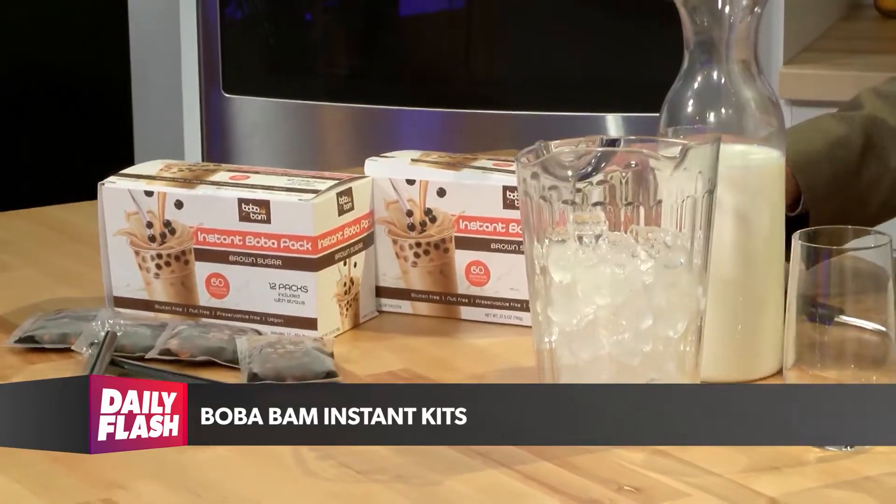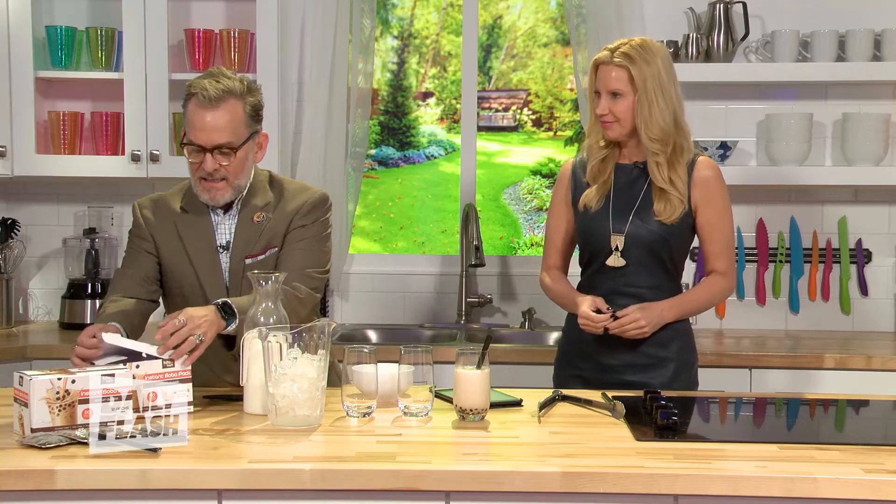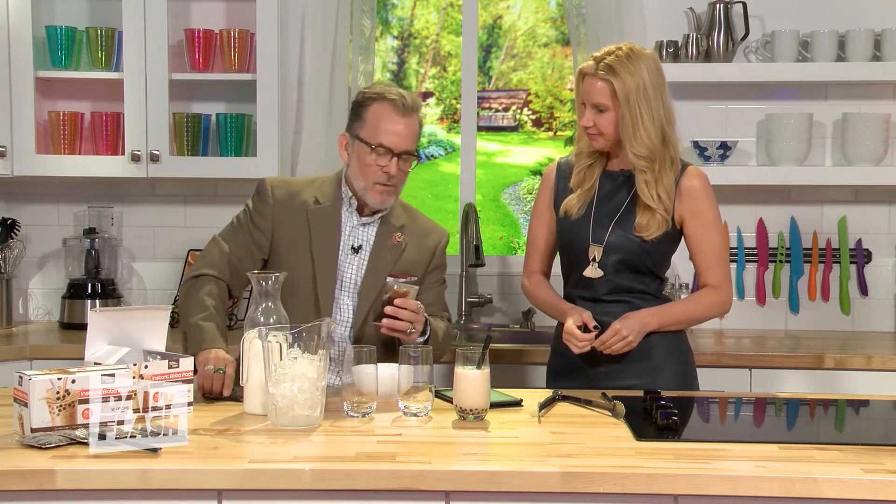It normally takes about a half hour to make some Boba tea — not with this. Let me show you how easy it is with Boba Bam. First off, they come in packs of 12. You have your Boba — you want to cut off the top right here. Let me show you how easy this is.